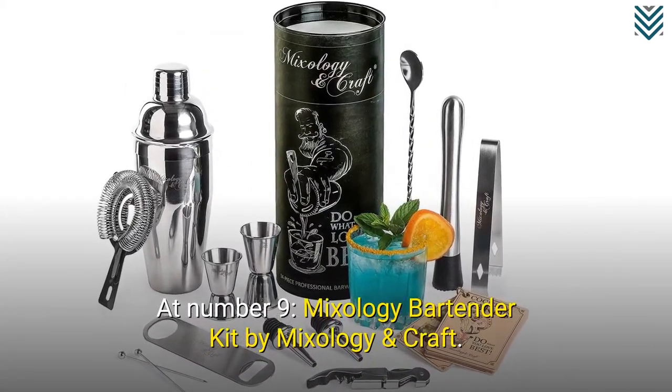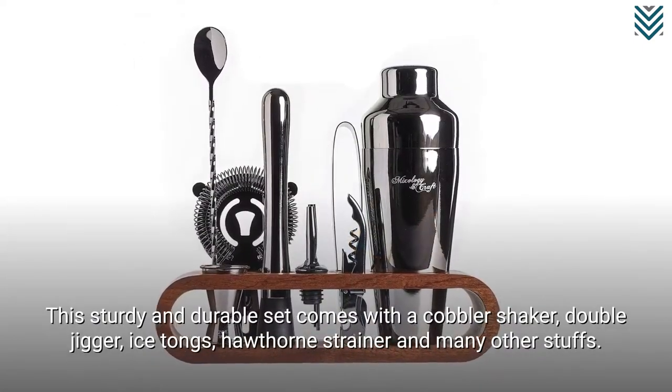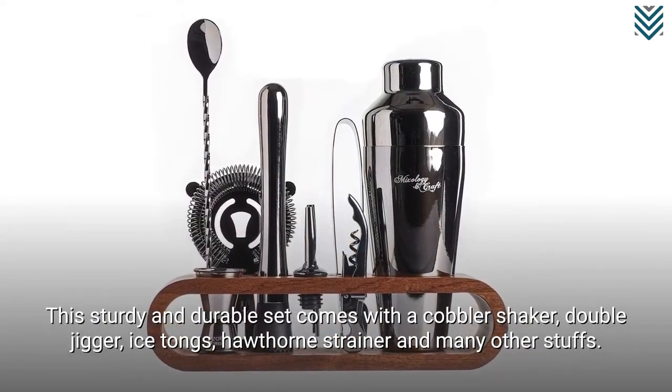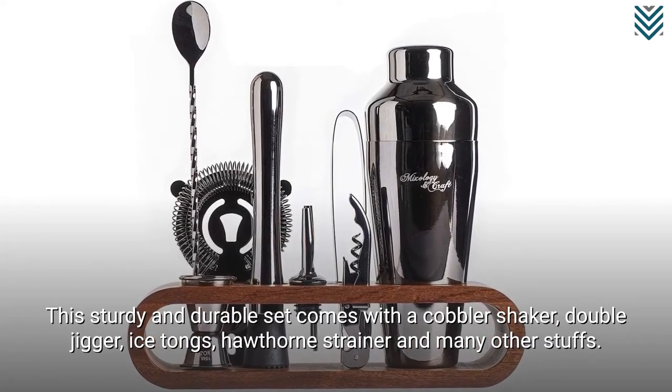At number 9, the Mixology Bartender Kit by Mixology & Craft. This sturdy and durable set comes with a cobbler shaker, double jigger, ice tongs, hawthorn strainer, and many other accessories.